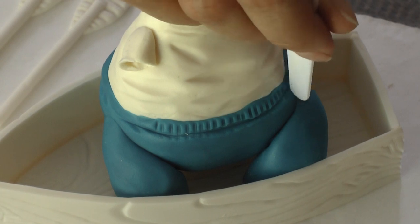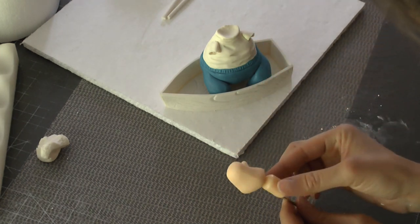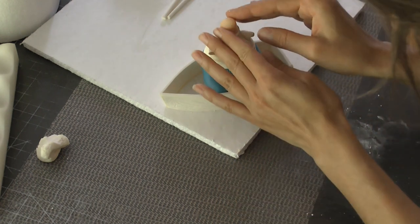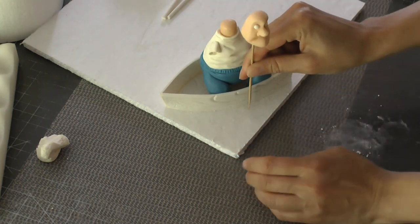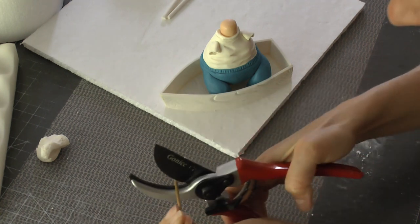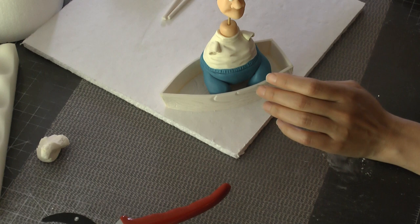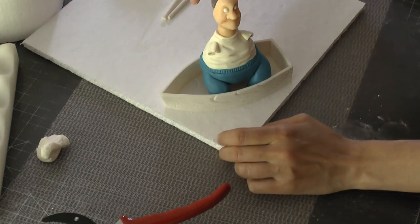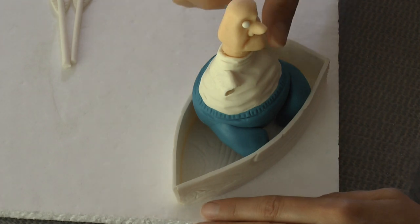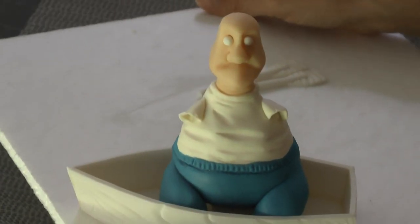I'm using my color shaper with pointy edge - you could really use a Dresden tool - just to create some folds in his white shirt. Now I'm using my straight edge plastic palette knife to create the elastic around the bottom of the pants and little lines around the top to give it a little bit of detail. Now for his neck - it's pretty thick - so I'm starting off with a thick neck and cut it down to the right size. I placed it right on top, then used shears to cut my wooden skewer. The skewer needs to poke down far enough into the shirt and his pants so it holds his head on well. Then I made some wrinkles in his neck using the back of my scalpel.